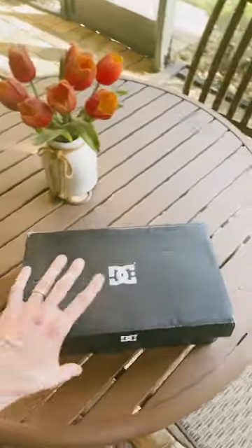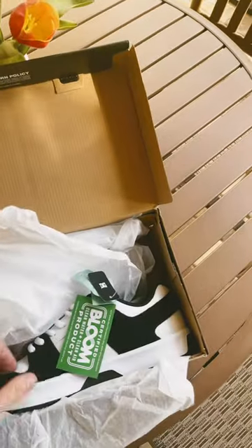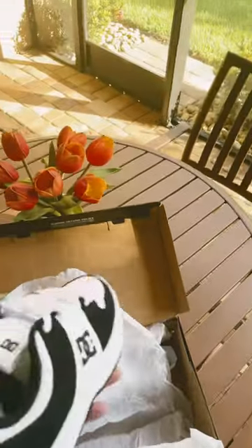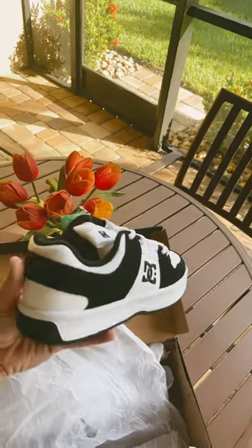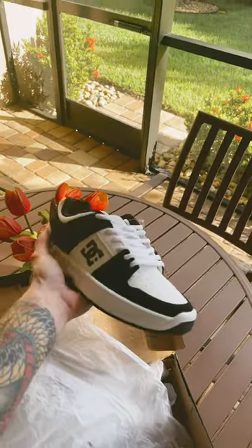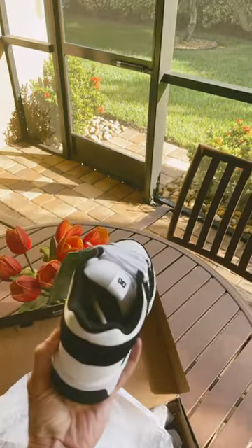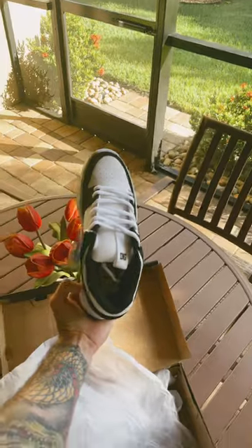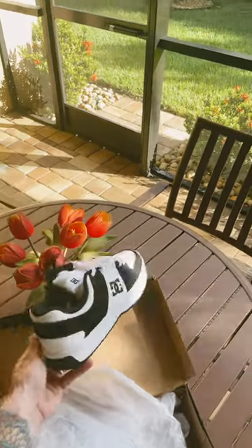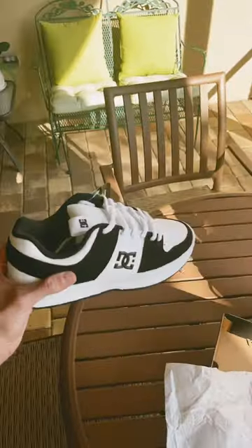Look what just came in the mail — the new shoes, DC Links Zero. They actually look slimmer in person; I thought they would be a little bit bulkier, but they actually don't look super bulky. They're probably bulkier on camera, but in real life when I'm looking at them with my eyes, they actually don't look that bulky. They look kind of nice.